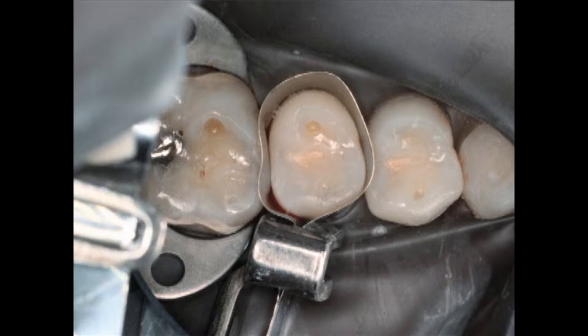I put a matrix band on, and you may notice all my matrix bands come straight out. It just makes my life easier — I don't have to worry about whether it's upper right or lower right; they all fit.